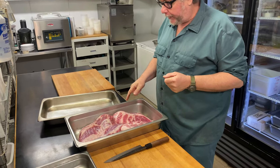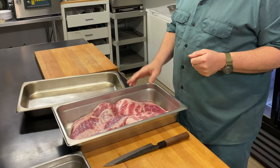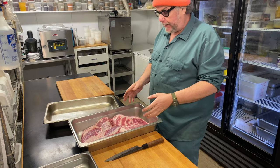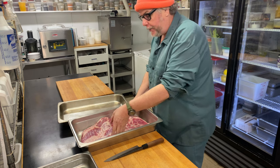I got myself a big old pork belly here that I'm going to trim up and then cure and smoke to turn into bacon. I'm going to use a dry cure. The first step is to take the pork belly and trim it up so it fits nicely in a pan and gets evenly cured with my dry cure.